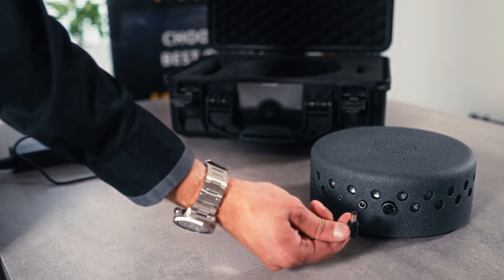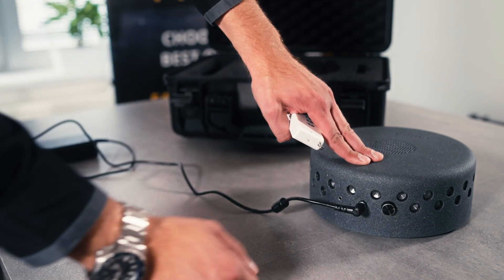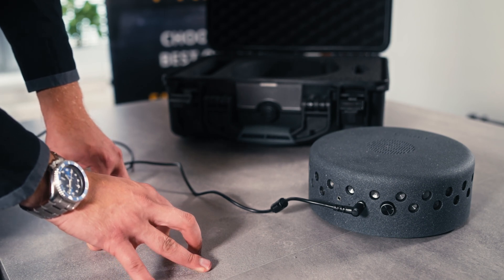Prime works by electricity, so that means you need to put the power cable into the power plug, and then press the button and the ultrasound, acoustic voice mix, and signal jamming all work at the same time.